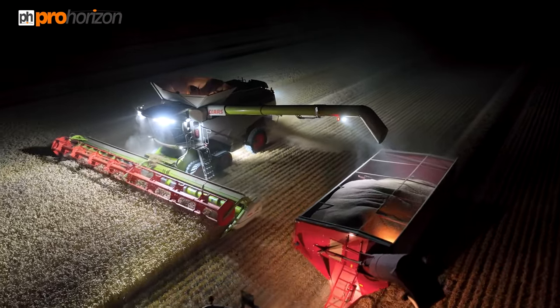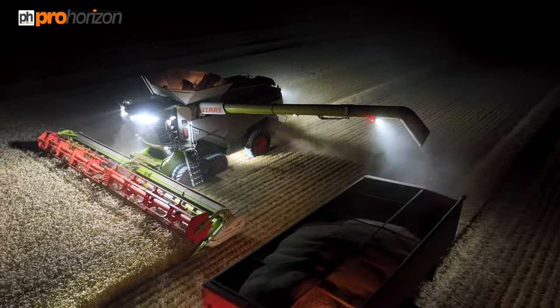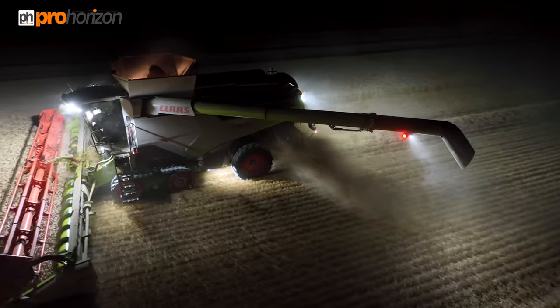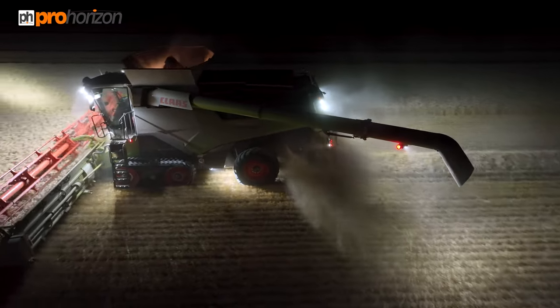That's done, auger coming in. With the long auger on here, it folds so many metres away from the end when they're transporting it.